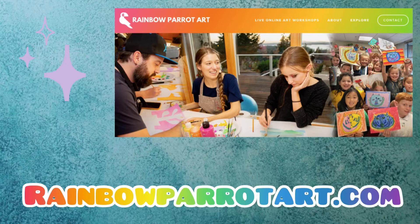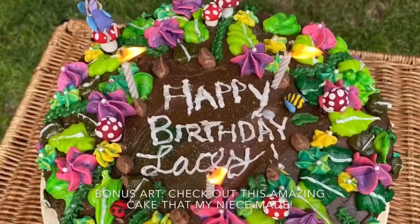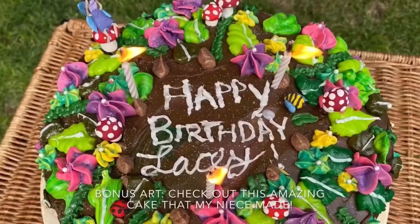Be sure to check out my other videos. I offer super fun live online art workshops for kids as well as for adults. You can find out more information by visiting my website, RainbowParrotArt.com. Extra thanks to my mom and my niece, Mara, for helping with this video.